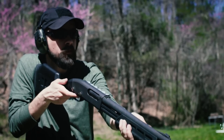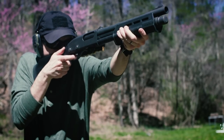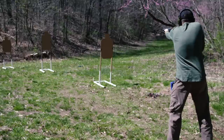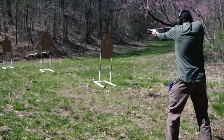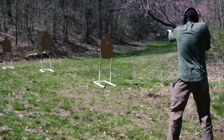The Remington 870 is probably the easiest platform to start with if you want a short-barreled shotgun, because it doesn't require any custom work and the factory barrels are fairly easy to come by. Because this shotgun has a barrel under 18 inches, it does fall under National Firearms Act regulations — that basically means I had to pay a $200 tax, do a bunch of paperwork, and wait a few months for the ATF to process everything before I could legally install this barrel.